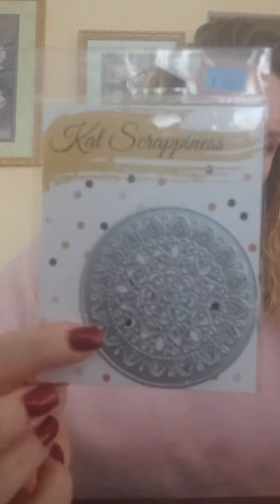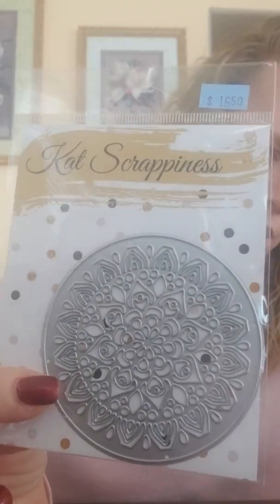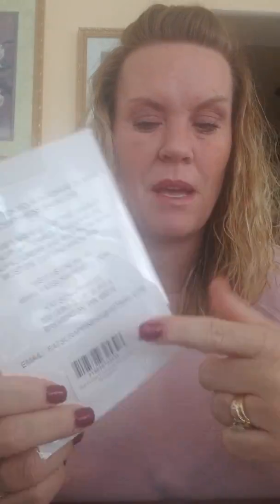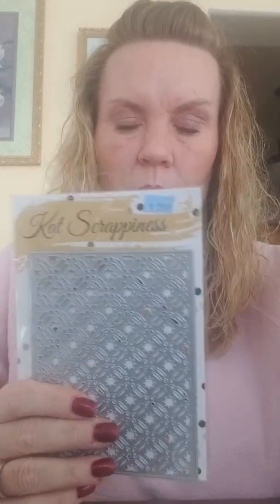So this is the Mandala Frame, and then here is the Mandala die — very pretty, very intricate. Cat Scrappiness dies are always really well made, and I appreciate that they now have barcodes. We always had to make up codes for them and it was difficult. She's also putting tags on them, so it's making my job easier — I appreciate that.